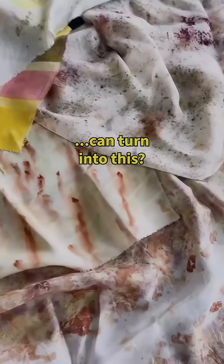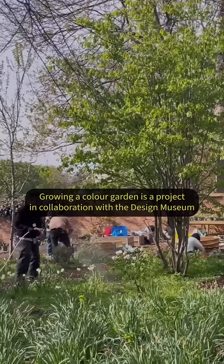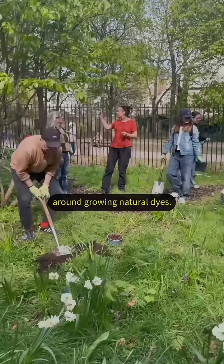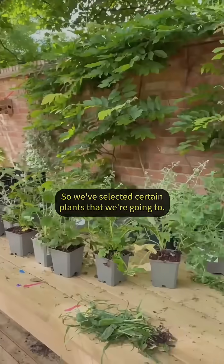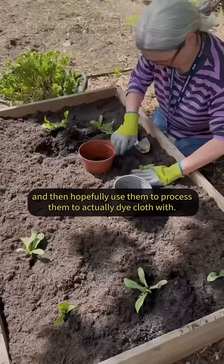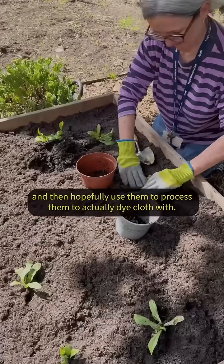Did you know that this can turn into this? Growing Colour Garden is a project in collaboration with the Design Museum around growing natural dyes. We've selected certain plants that we're going to grow — some planted from seed — and then hopefully process them to actually dye cloth with.